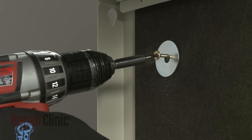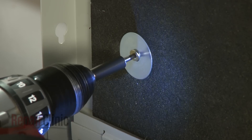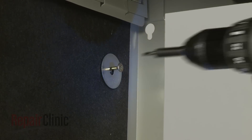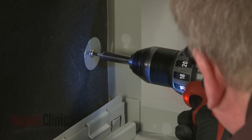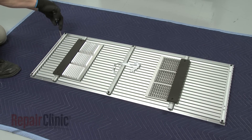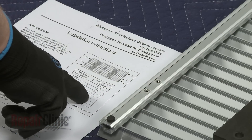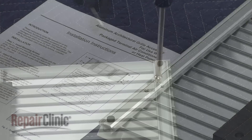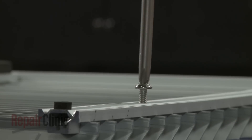Never drill or install fasteners through the top or bottom of the sleeve. Next, prepare the grille baffle assembly for installation by partially threading the four mounting screws into the appropriate holes on the rear of the grille. Do not thread the screws flush against the grille, but allow the head of each screw to extend out approximately 1 1⁄8 of an inch.